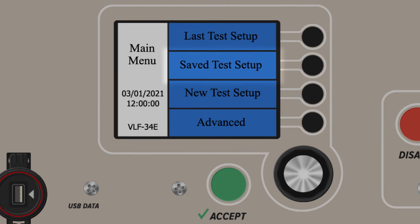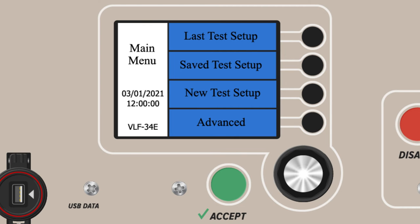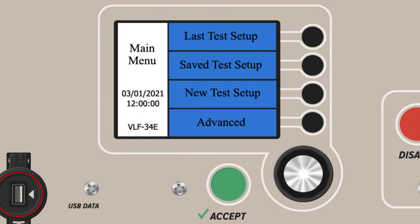The second option from the main menu is Saved Test Setup. This allows users to choose, view, or edit a predefined and saved test profile or sequence. Many test profiles can be stored and used again later. The third option from the main menu is New Test Setup. From here, users can operate from Manual Mode to run high voltage tests on devices under test. Manual Mode is the only mode that lets testing professionals adjust testing parameters after a test has begun.